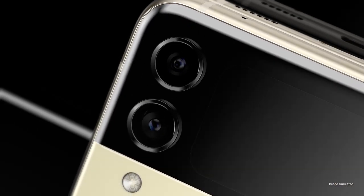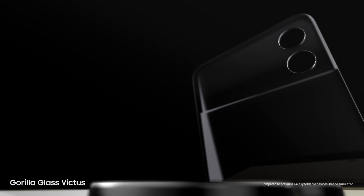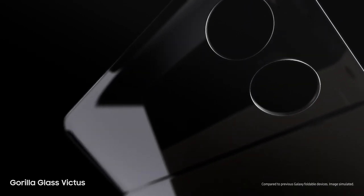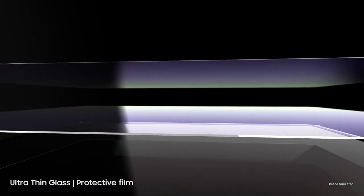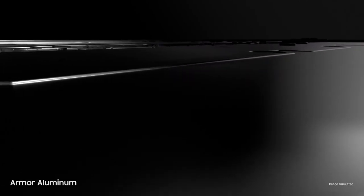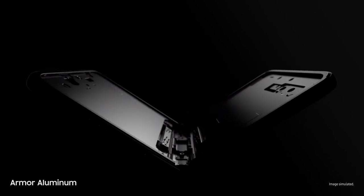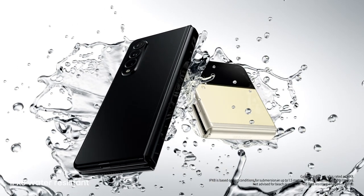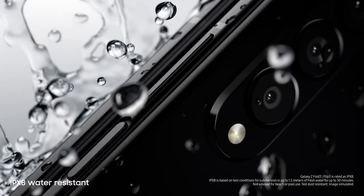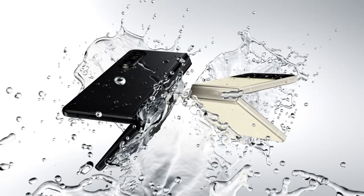Now let's talk durability. Beautifully crafted, Galaxy Z Fold3 and Flip3 are designed for strength from the inside out. Outside, they're guarded by scratch-resistant Gorilla Glass Victus — Samsung's toughest glass. Inside, they're layered with ultra-thin glass and a new protective film. Built from aircraft-grade armor aluminum, these are Samsung's strongest frames yet. And atop it all, these are the world's first water-resistant foldable smartphones, scoring an IPX8 rating.